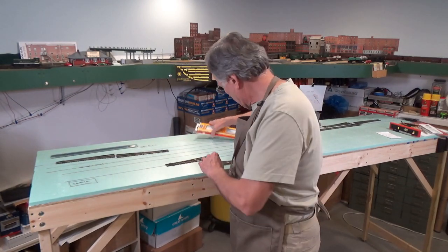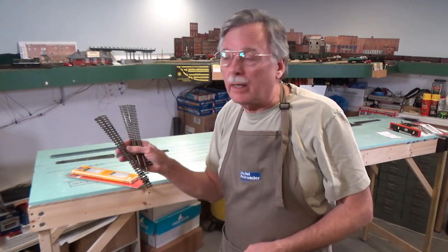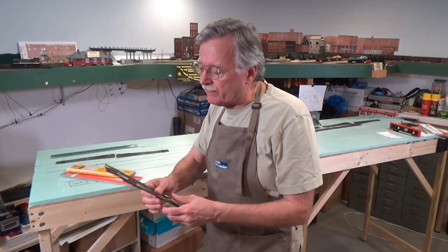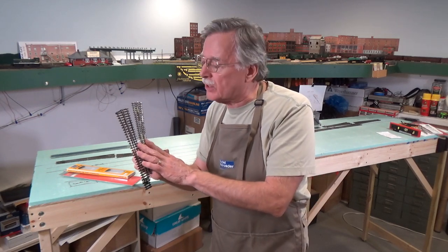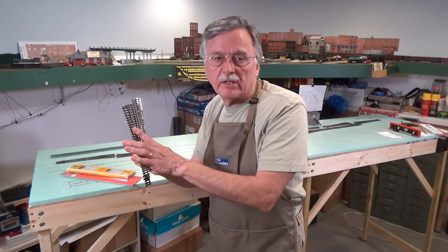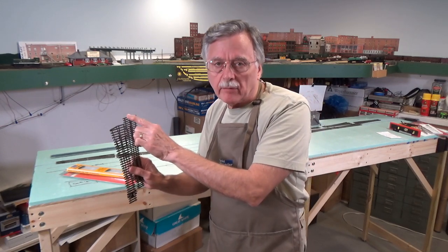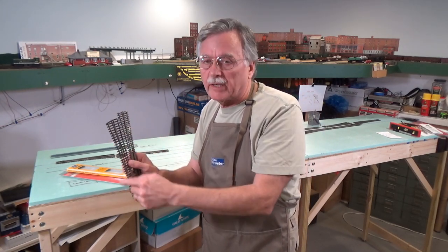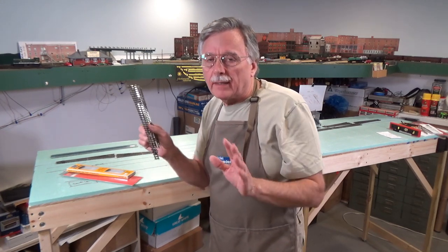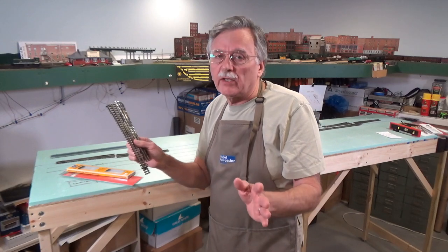For this layout I'm going to be using Peco Electrofrog turnouts. There's very little difference between the British and US versions electrically or in how they operate on the rails. The British version is code 75 and the American is code 83. The ties are narrower on the US version than the British version, and that's about it — they look a little different but otherwise they're the same as far as wiring them, laying the track, and the whole nine yards.